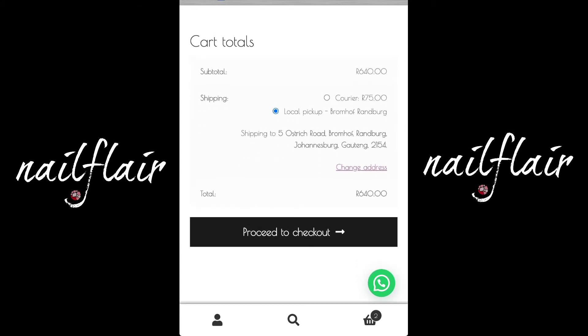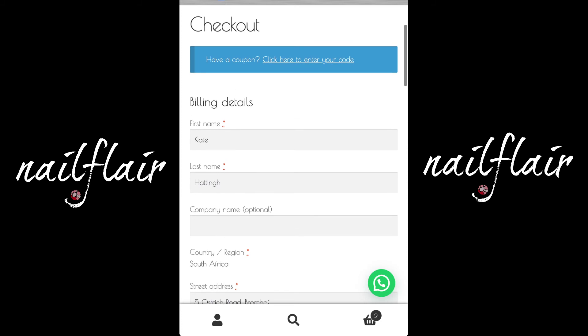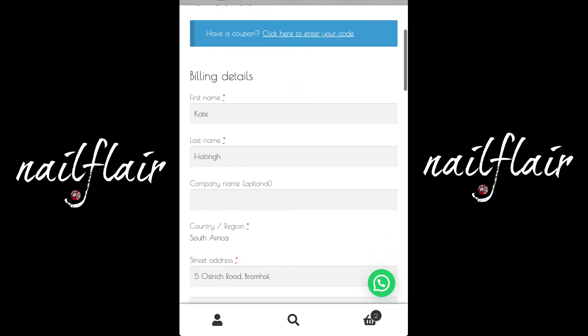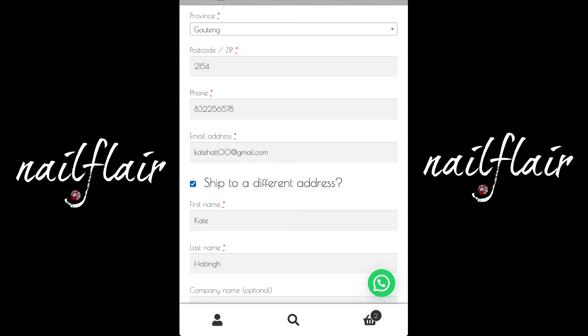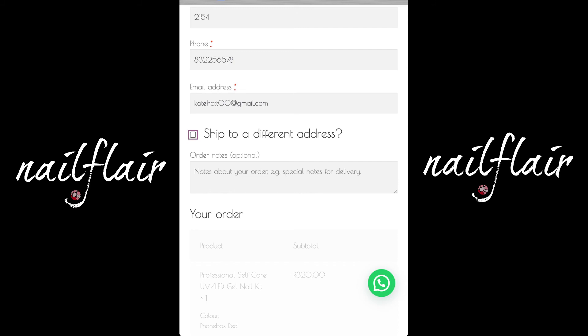Let's proceed to checkout. If this is your first time ordering, you would enter your details here. And if you have a coupon — either because we're running a special or we've sent you a coupon — you would click here, enter the coupon code, and that would adjust your total value. So you fill in your billing details. If your shipping address is different, you would fill it in again, but if it's the same, untick the blue tick. And there we've got our total.